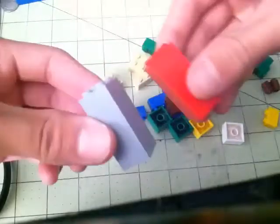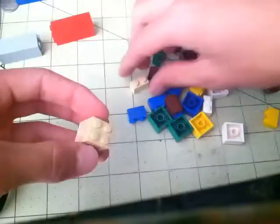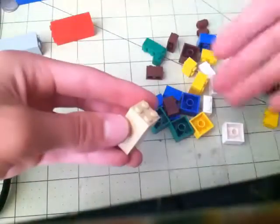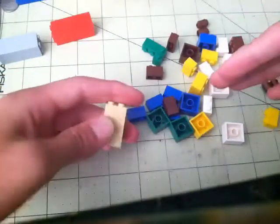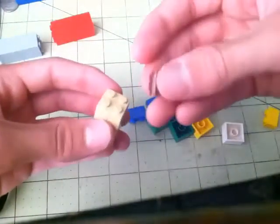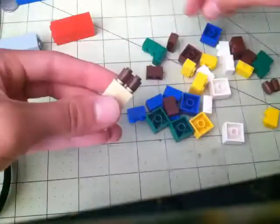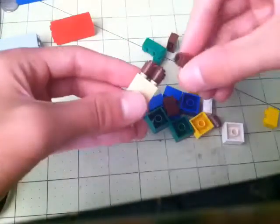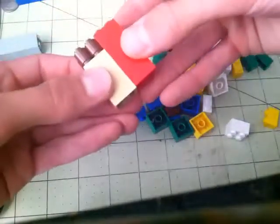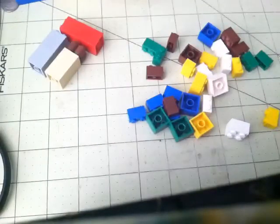So now we have two of these. I'll show you what I mean by the tan. I put the two tans together and then put these ones on. But then if you look in the actual Creationary box, there are no more little pieces like that, so you just grab these and put them on — works the exact same way, and they're the exact same size.